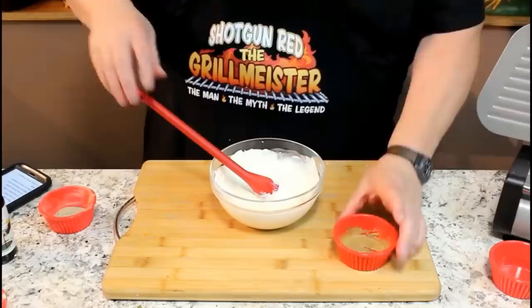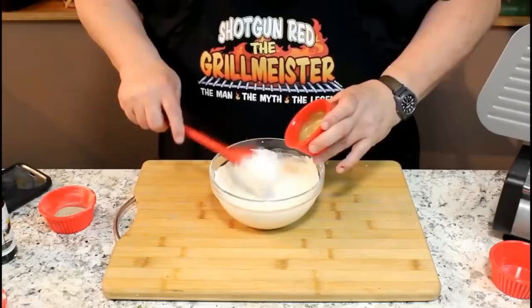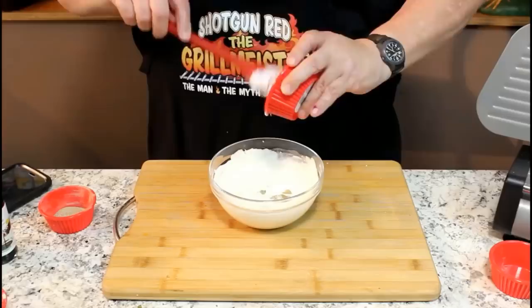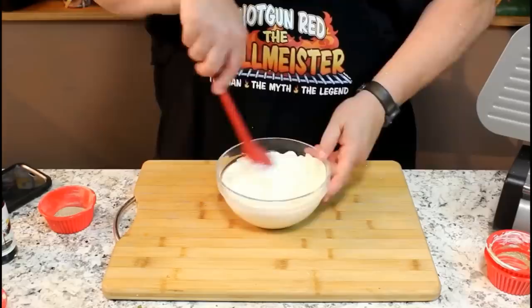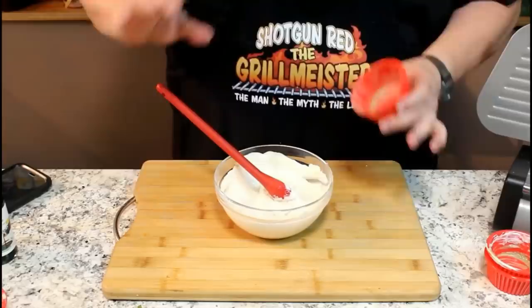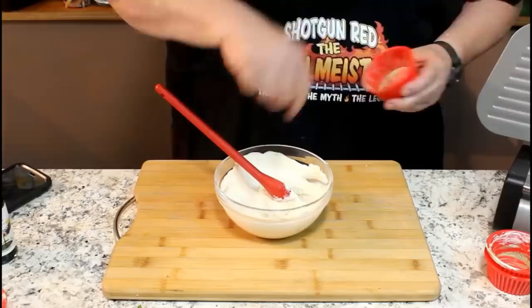In this little cup I have a little bit of Dijon mustard - maybe a half a teaspoon - and a splash of Worcestershire sauce, mixed together. Let's go ahead and put that in. And then one more ingredient: just a pinch of salt and pepper - not a lot, just a little pinch. You're going to love this stuff. It is so good.